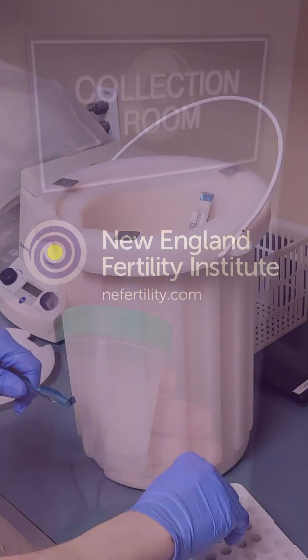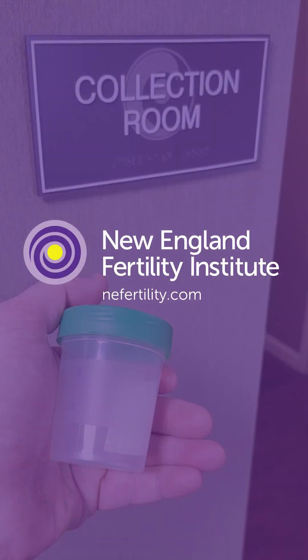So that's it in a nutshell — or a sperm cell, if you prefer. Thanks for watching. And if you have any questions, check us out at anyfertility.com and send us a message.